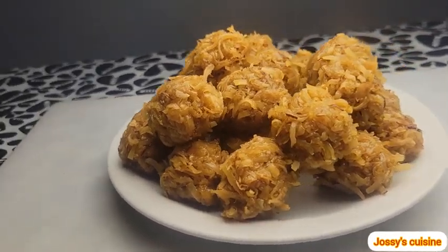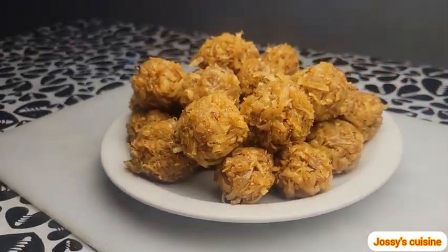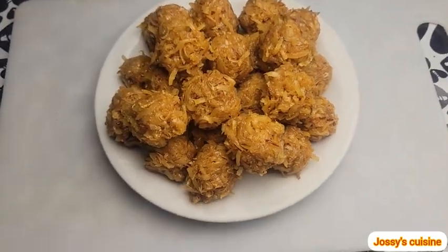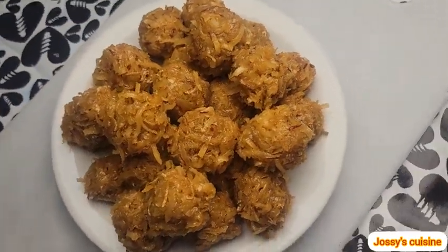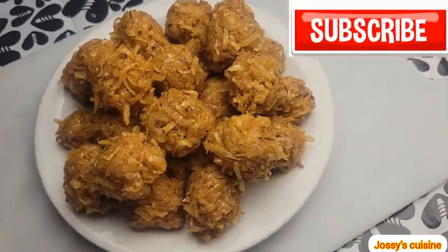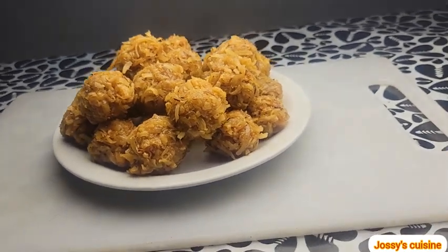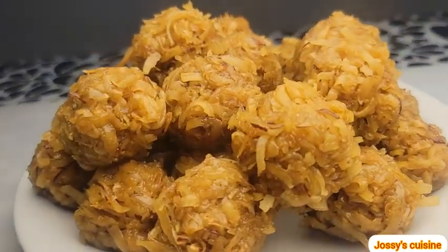Hi friends, today my mommy is making coconut candy! I like it because it is so so nice. Please subscribe to my mommy's YouTube channel. Thank you Kendra for that intro guys. Do you remember good old coconut candy?